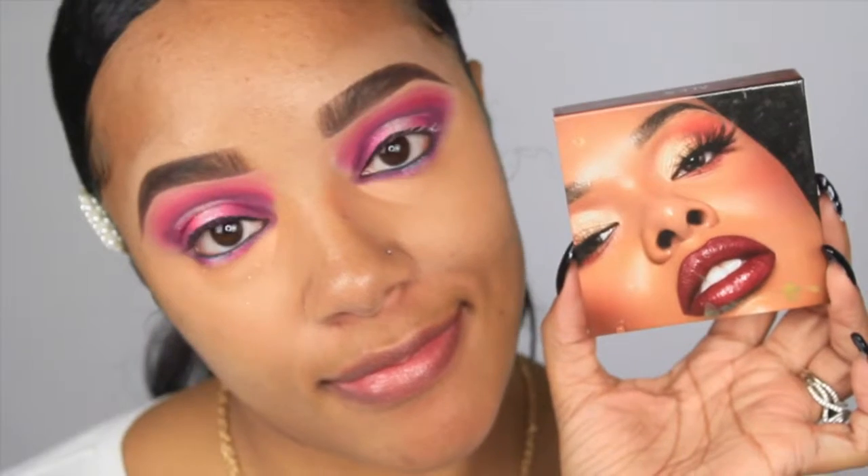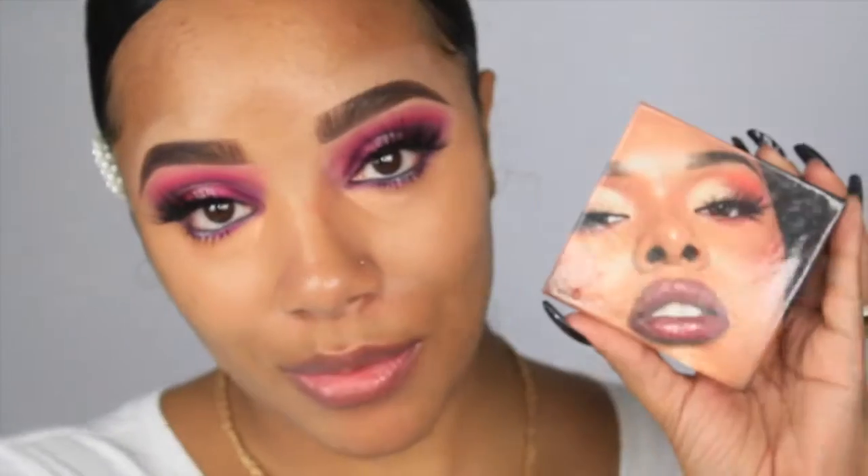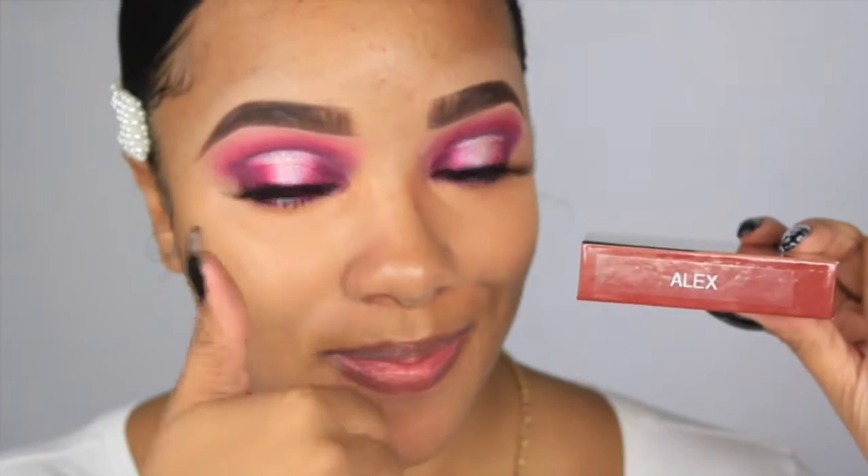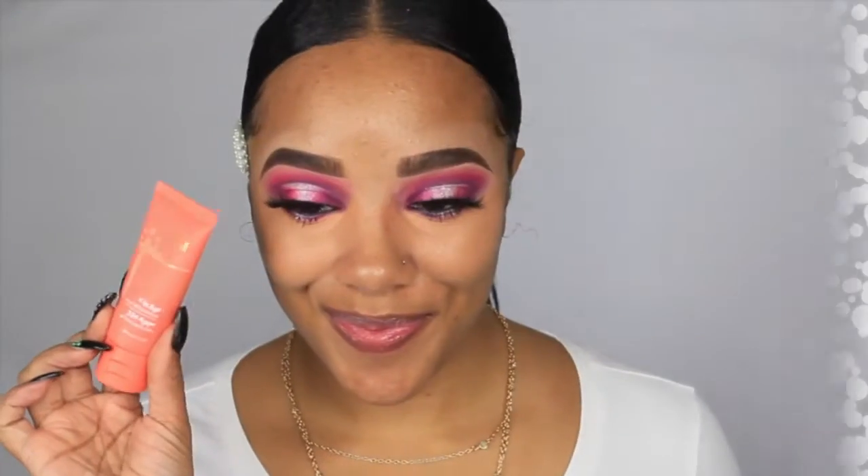For lashes I'm going in with these XOXO Artistry lashes. I love these so much — these are in the style Alex, which I believe is her dramatic line. I absolutely love these lashes, I highly suggest you check them out.